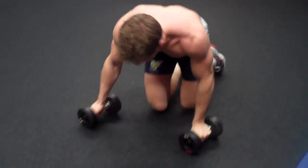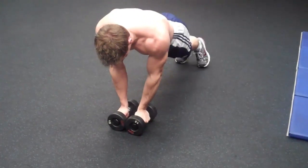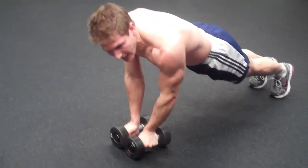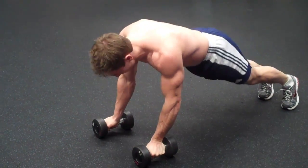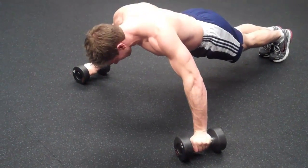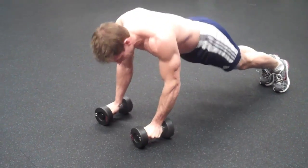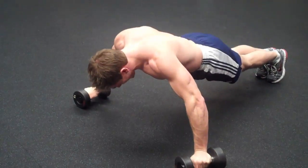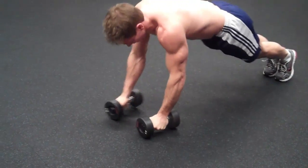As soon as you finish 20 reps, do a wide plank. Put your body up in plank position and bring the dumbbells out as far as you can. Hold for two to three seconds then bring them back in — that counts as one rep. Keep your body straight as a board. Go as far as you can, 20 times, three to four sets, then move on to the next superset.